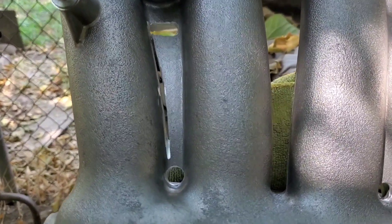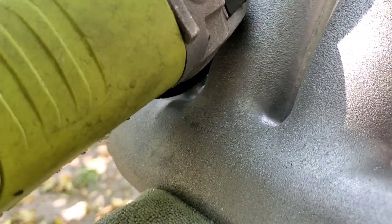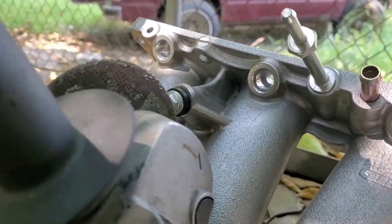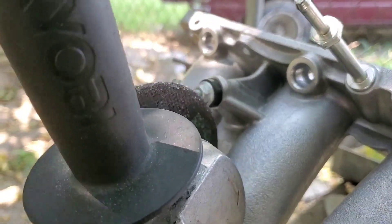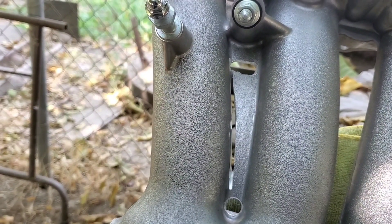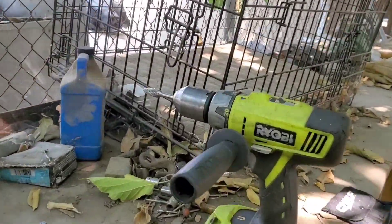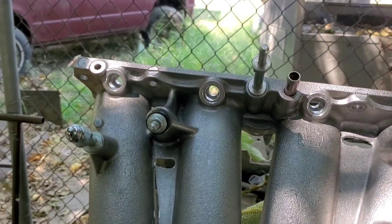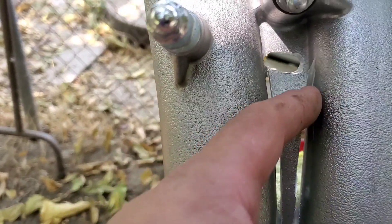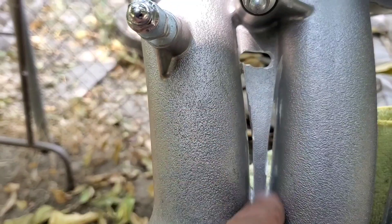I remember our struggle last time - see how hard it will be this time. There's my first cut and I'm gonna stop right about there because I am pretty close to the manifold - I don't want to cut into the manifold. So now I'm gonna cut this side as best as I could, then I think we can bend those down and they'll break. Then we'll hit it with the carbide bit.